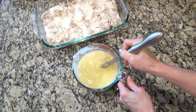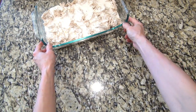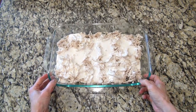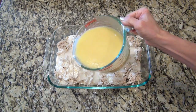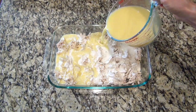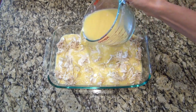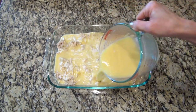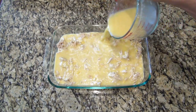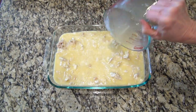I post easy recipes like this all the time, so if that's something you're interested in it would really mean a lot to me if you would hit that subscribe button and become part of my YouTube family. And right here I'm just taking that chicken broth and cream of chicken soup mixture and pouring it evenly over the top.